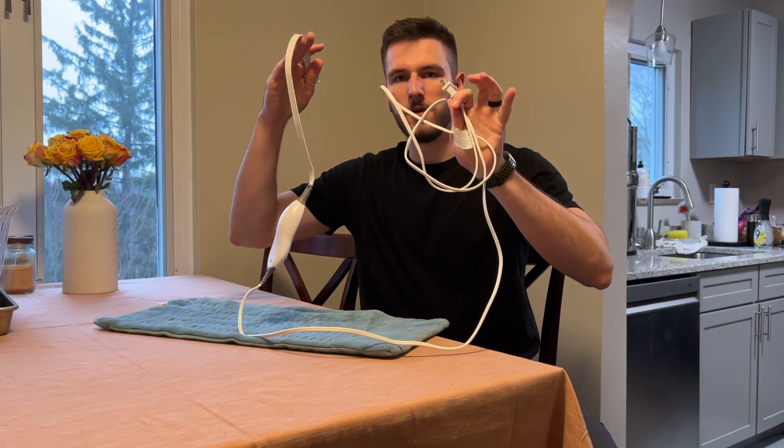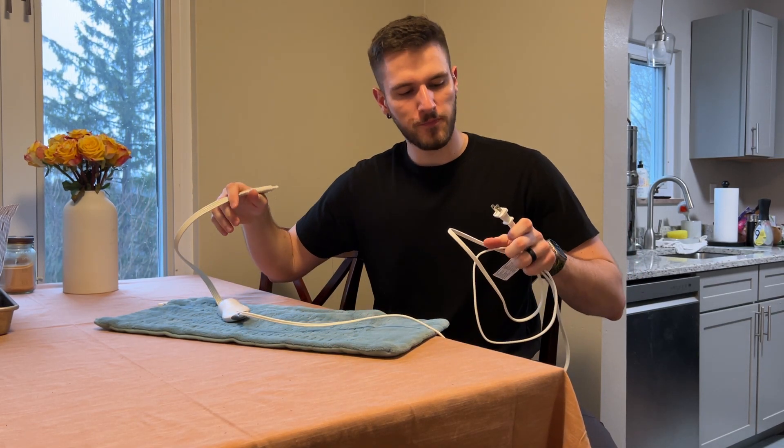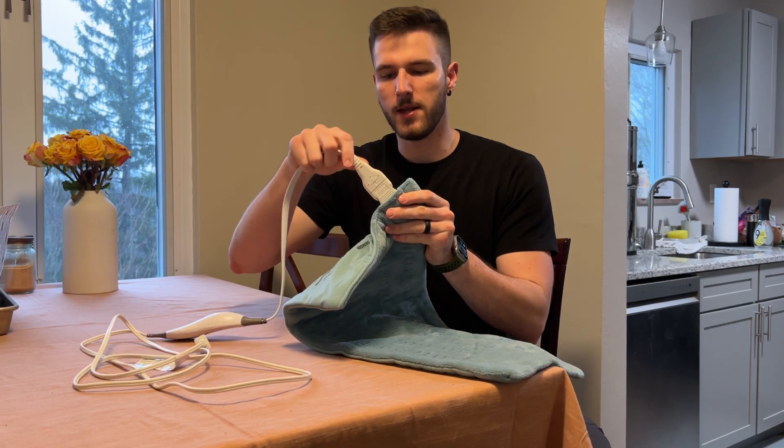It does come with a nine-foot power cable, which is nice. You don't need an outlet super close to you. One side goes into the wall and the other clips into the pad.